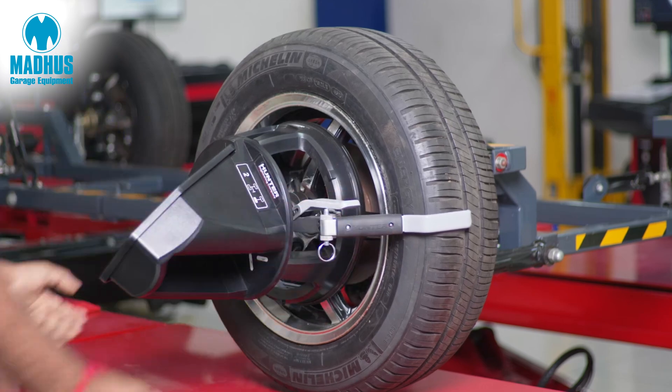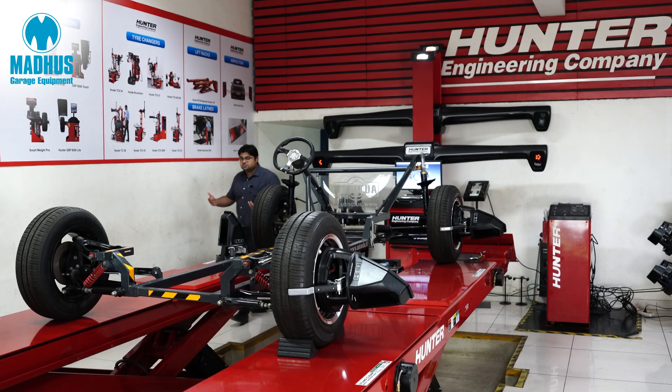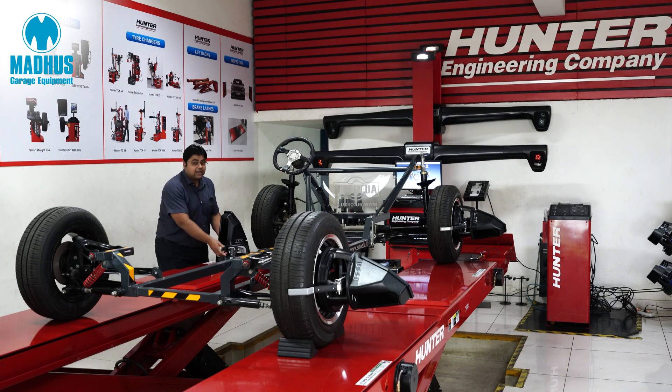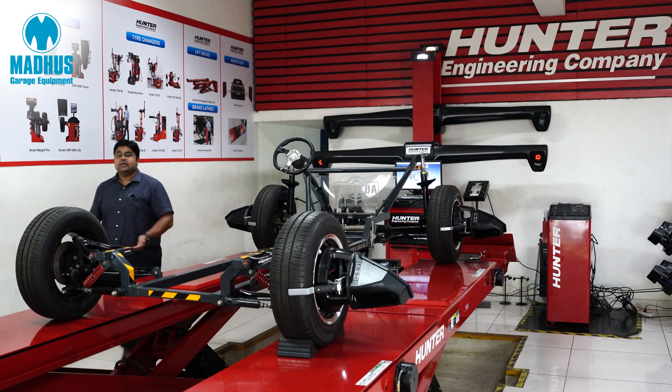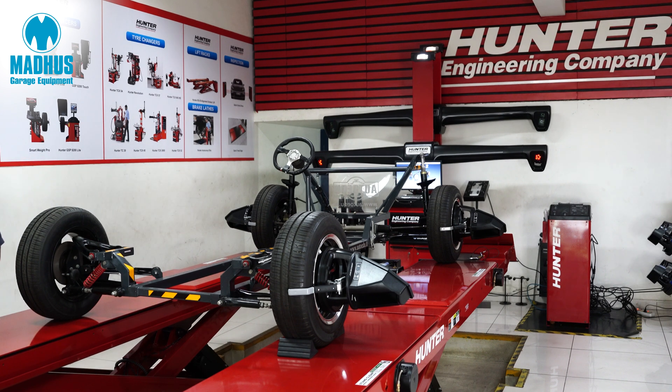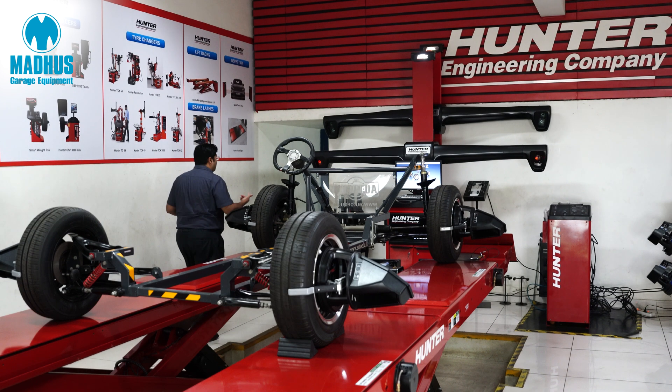Each wheel adapter weighs just about 3.3 kilos compared to the traditional wheel adapters which can weigh up to 9 kilos. Installing these takes just 4 to 5 seconds on each side, and once we finish installing all 4 wheel adapters, the whole process has taken just about 1 minute.